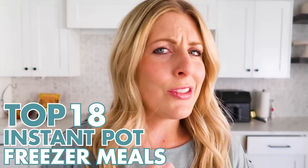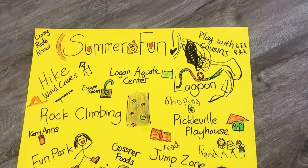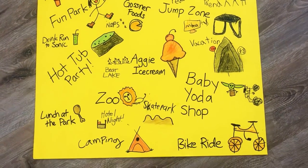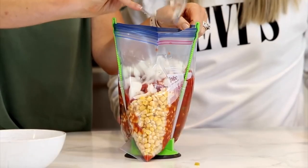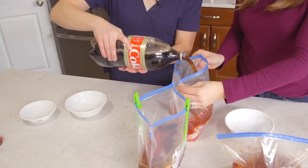Hey everyone, welcome back to Six Sisters Stuff. Today we're making freezer meals — not just any freezer meals, these are my top 18. Every summer my kids and I make a giant poster board of all the things we want to accomplish, and when we're doing that many things, it's hard to get dinner on the table. So I love to make a lot of freezer meals to stick in the freezer. Let's just jump right into the recipes.